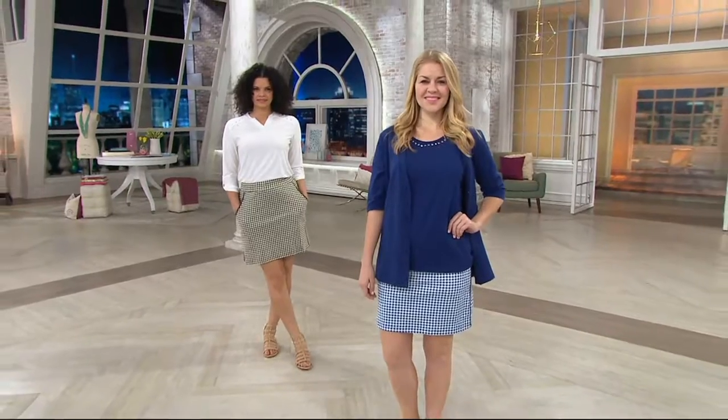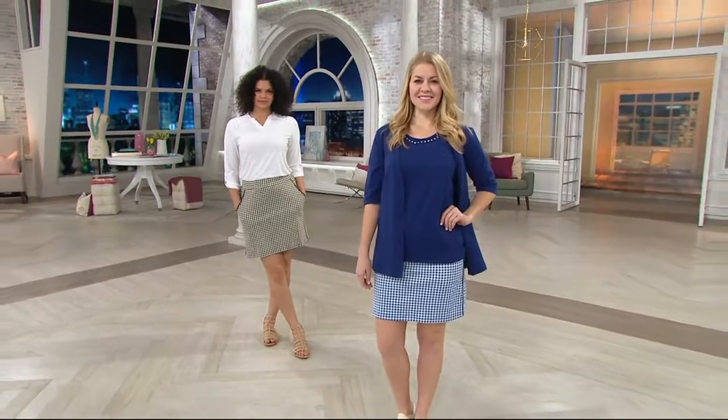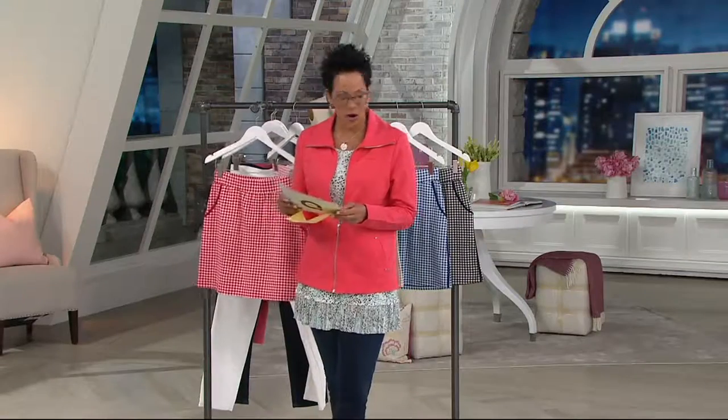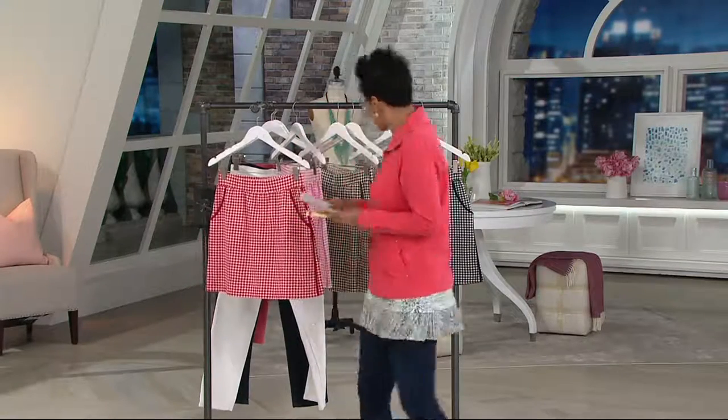We have Michelle in the background and our beautiful Rachel in the foreground. Rachel's wearing the blue and Michelle is wearing our black. Are you wearing the black or the beige?